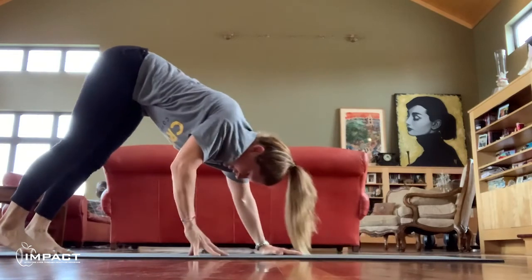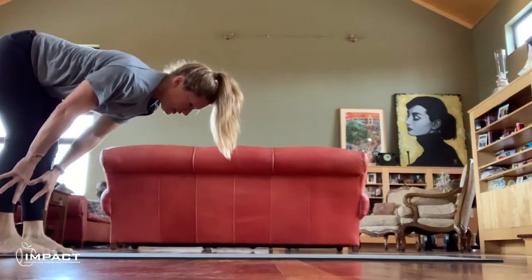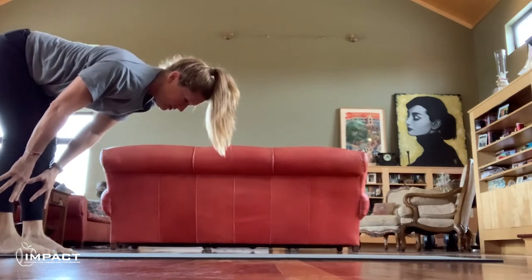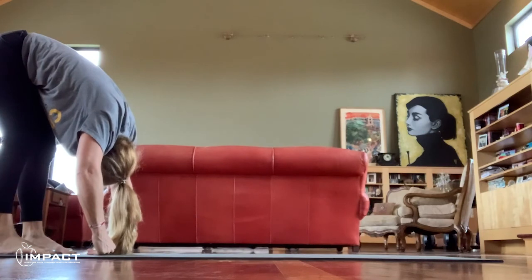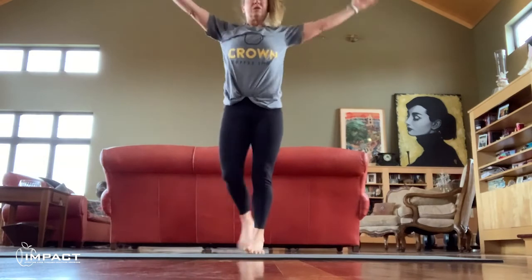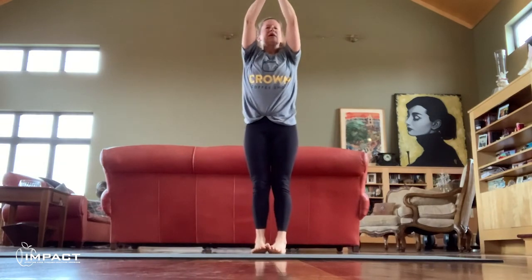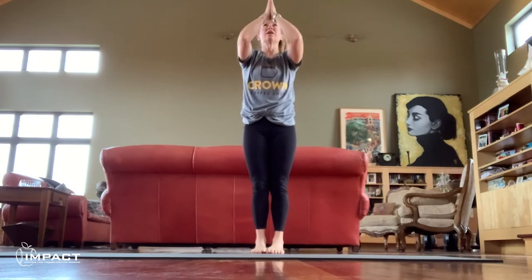Walk your hands into your legs. Inhale halfway lift — reach through the crown of your head. Exhale forward fold, let your head hang heavy. Inhale, roll all the way up to center. Reach your arms up high to the sky. Exhale down and into your heart. Seal in all the benefits of your practice, and then to third eye center.